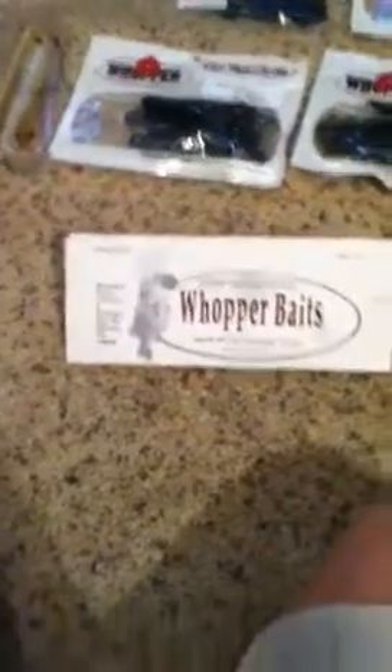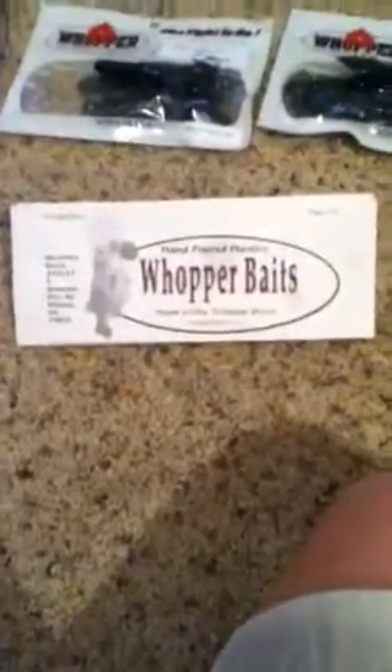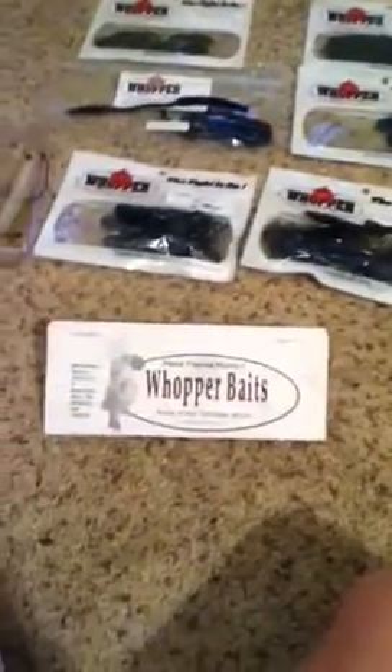That's all my Whopper Baits — check them out, they're located out of Meeker, Oklahoma. Whopper Baits, home of the finesse worm. If you live in Oklahoma and want to support a local hand-pour company, or you just like the baits you see, go to whopperbaits.com and check out their baits. I think you'll be as pleased as I am. Thanks for watching and stay tuned for more fishing videos — thanks guys!